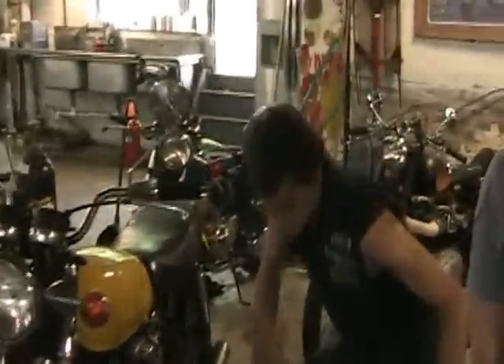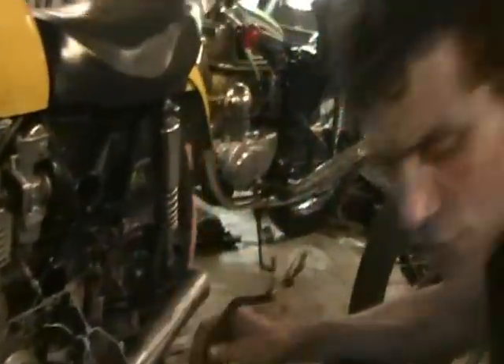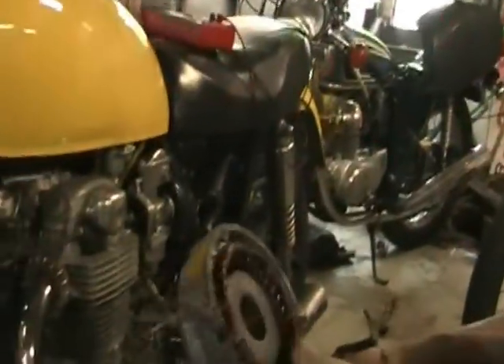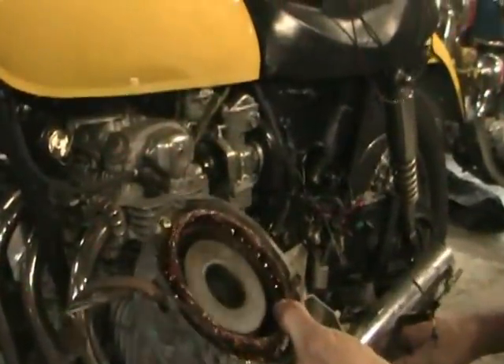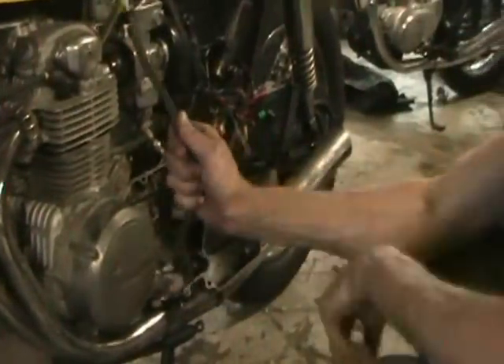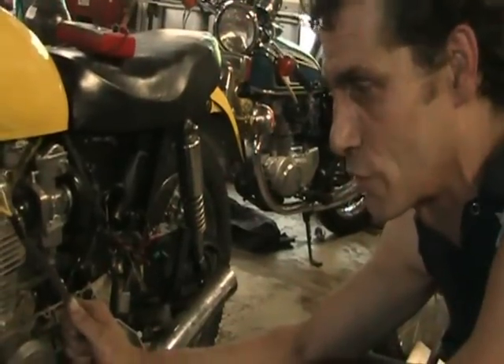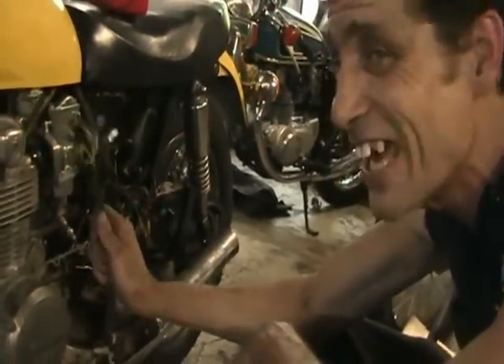I'm going to draw your attention to the fact we've replaced the stator. Here's the old stator — it was doing some weird things. It did not ohm out correctly, so I replaced it with one I had, a known good one — my test CB500/550 stator. We did hook it up, and things just looked freaking goofy, so we disconnected it.